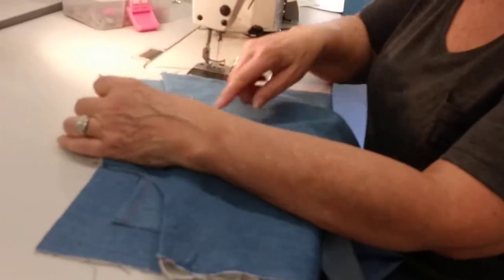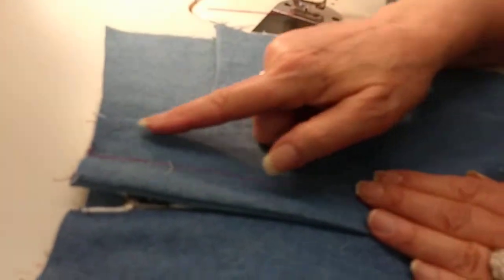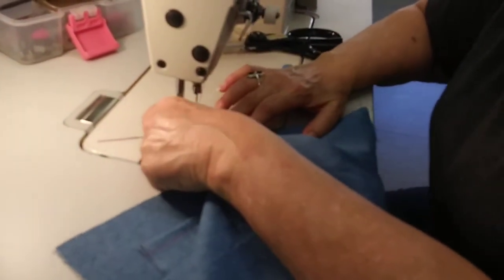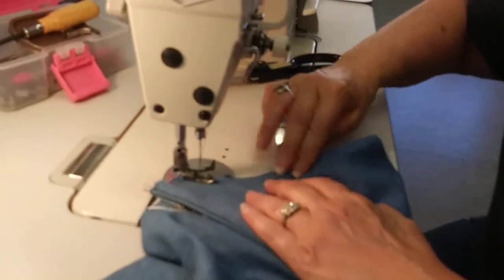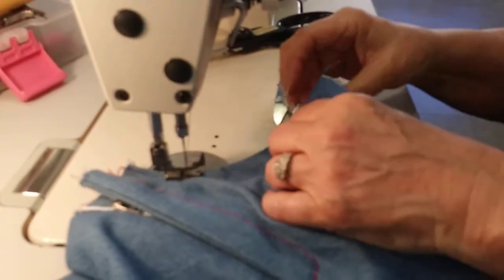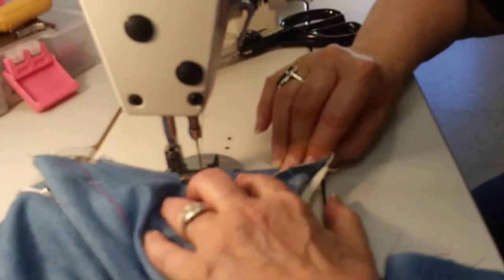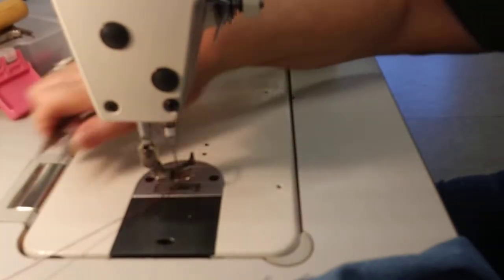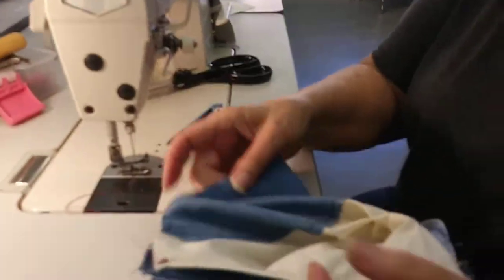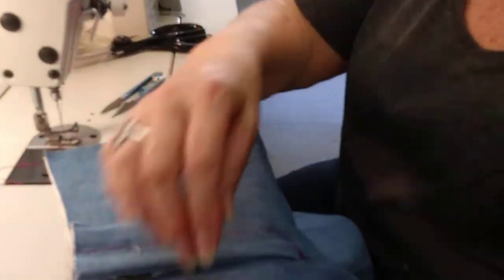Now we want to do some top stitching around the pocket opening. You can do an edge stitch or a double needle or a quarter top stitch — whatever you prefer. I'm going to do a quarter top stitch around the pocket opening. It's actually better to do this before you close the pocket bag — I closed the pocket bag first, so keep that order of operations in mind. I'm going to do that with this pocket as well.